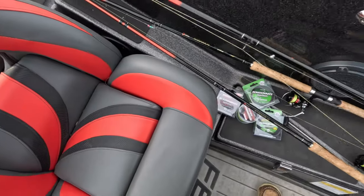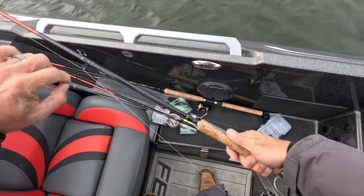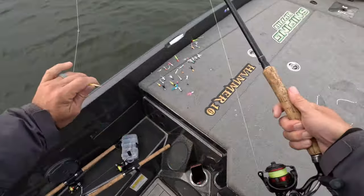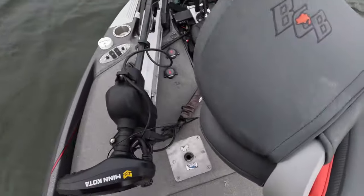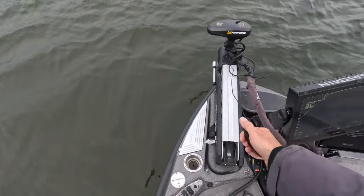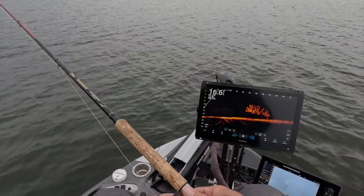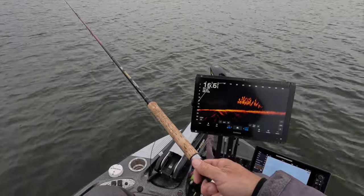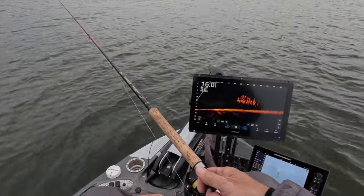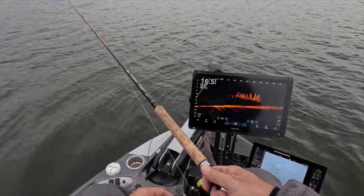We haven't been on the water for about three days, so we'll probably have to do a little searching. The Hammer 10 sales have been through the roof. We're starting off with this rod, loaded up with the new Comet from Sniping Braid — same high-vis color, just a new higher-quality even fiber. The beauty of this braid is that it is the same diameter but beefed up with eight-strand technology, so I'm expecting big things.